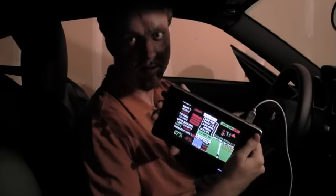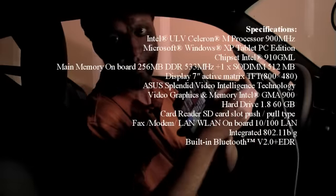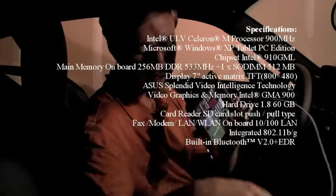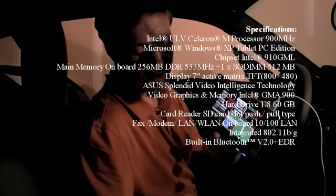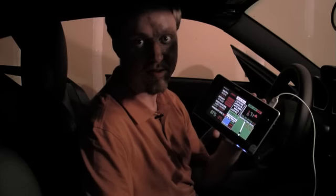This is an ASUS R2H. It has a built-in GPS, but through this USB cable right here we are connected into a hub which connects to a variety of different components throughout the car.